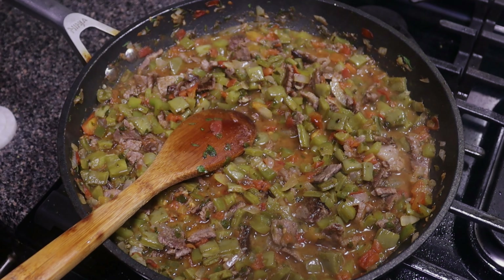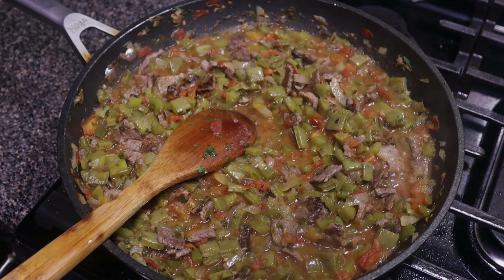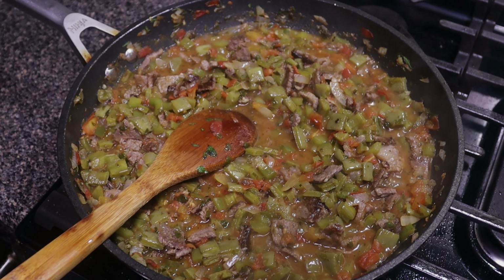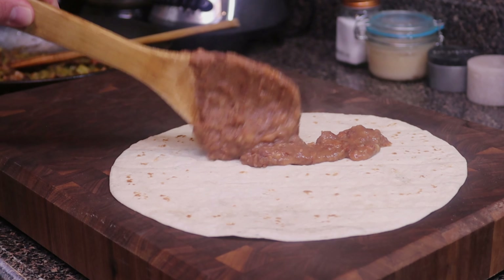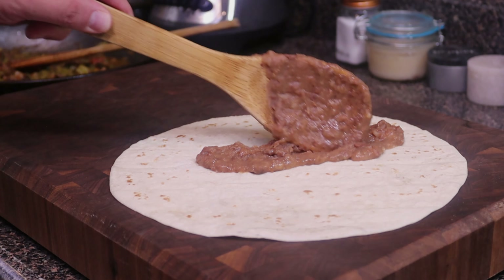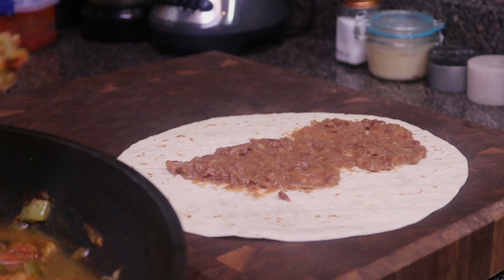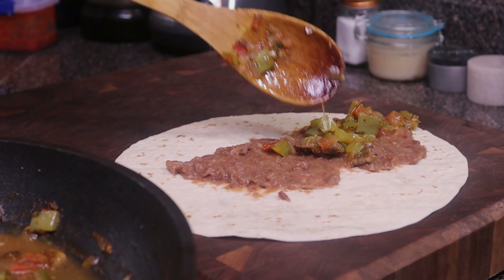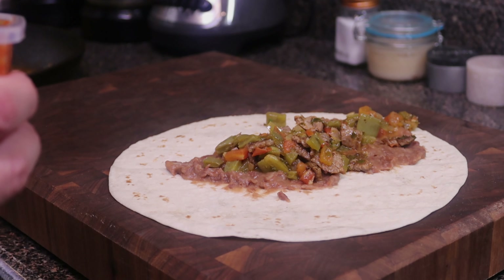This is breakfast burrito worthy — I am totally going to make a taquito out of this. Let me heat up some beans and we'll get into the taste test. We've got a tortilla all nicely heated. Lay down a nice portion of our beans — if you want to learn how to make beans from scratch I'll have that video at the end. Spread it around, and now we'll add in our nopal con carne with a little bit of extra pieces of meat.